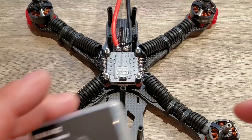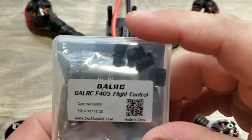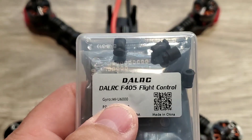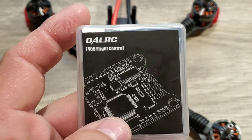Let's move on to the flight controller. This is the DAO RC F405 flight controller. What's really nice about this is it uses the MPU 6000 gyro, which is less susceptible to vibrations and noise — it's going to handle those vibrations a lot better.